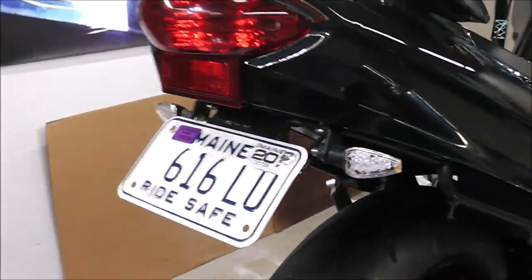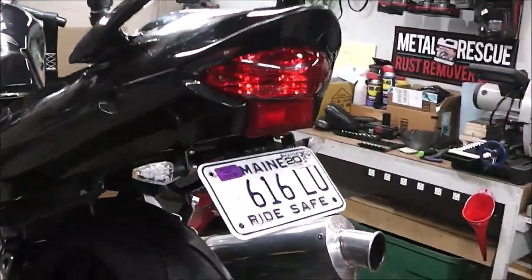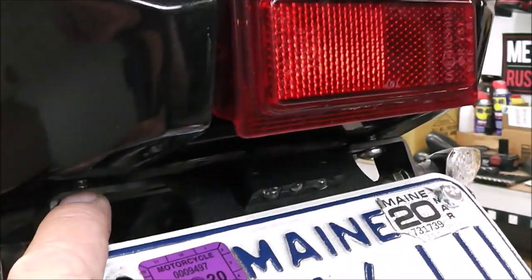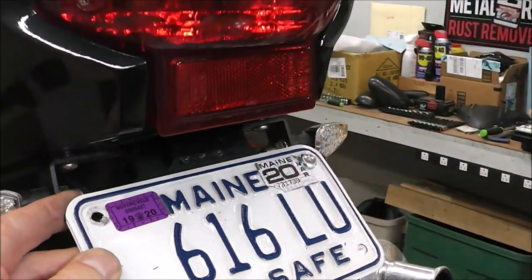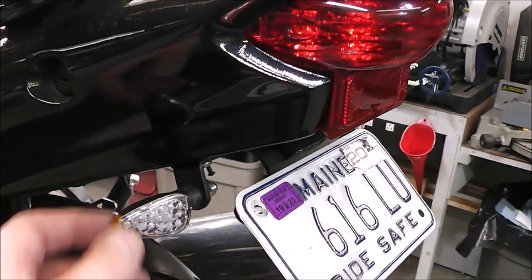Here it is all installed. I think it's a huge improvement over what was there before. You can see the little spacer right up in there and I used some stainless steel hardware. I still need to get another thing for my license plate, but yeah, it looks good.